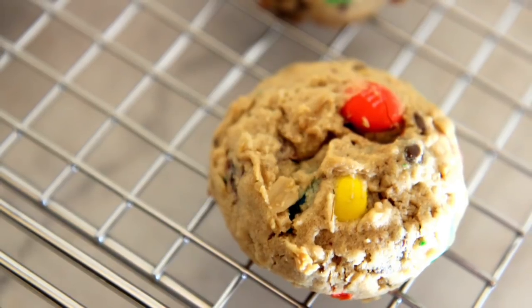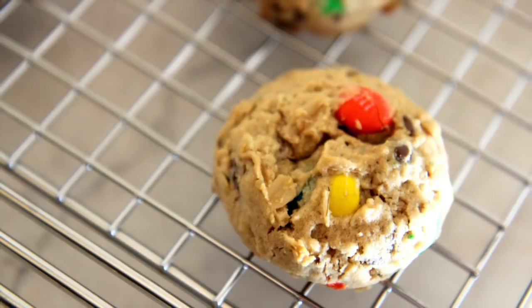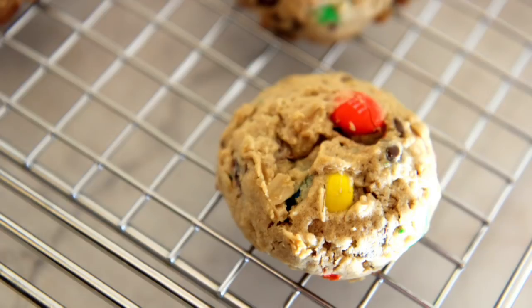Hi guys, it's Julie from CookedByJulie.com and today we're making my current favorite cookies in the entire world. They're called Monster Cookies and I can't wait for you guys to make these. Let's get started.